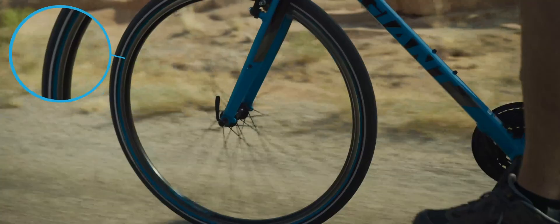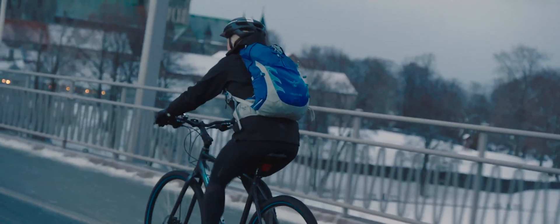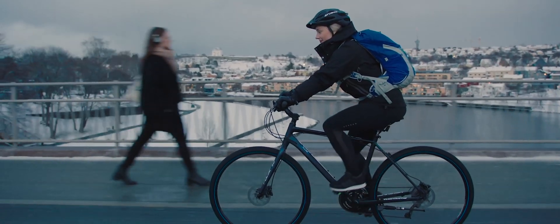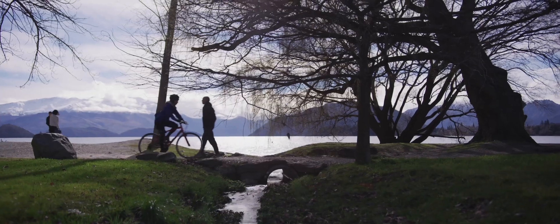ReTire has been tested around the world and performs anytime, every time. From snowy Norwegian roads, to downhill trails in the Swiss Alps, or even rolling mile after mile on an American highway.